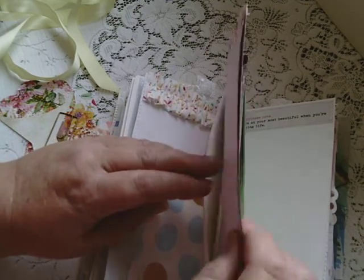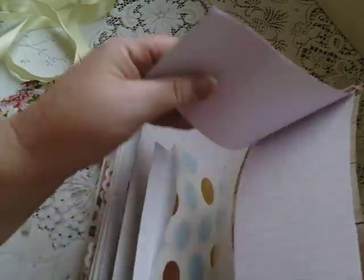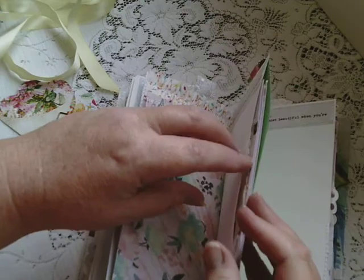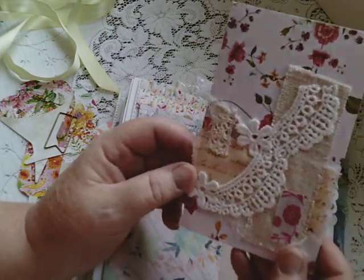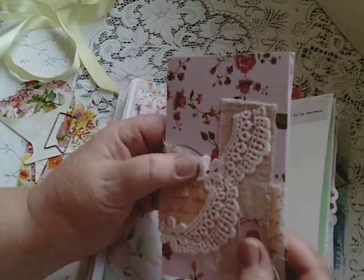And this is a pocket, and inside you have a little journal pad — well, it's not that little — but it's just got some scraps of lined paper on it. And there's also another notebook, and I've done some collaging on it.